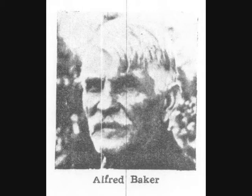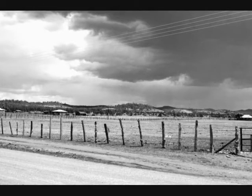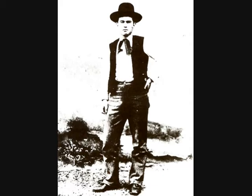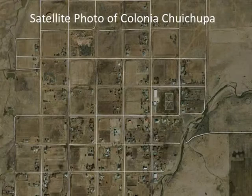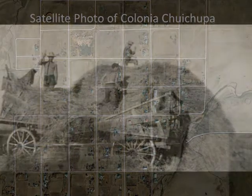My grandpa was one of the first ones that went into Colonial Chuchupa. He got to be the cook, and another guy got to be the bottle washer — in other words, did the dishes — and then another guy did the surveying and another guy did the measuring. They went up and measured off Colonial Chuchupa, going from Colonial Juarez up to Colonial Chuchupa.